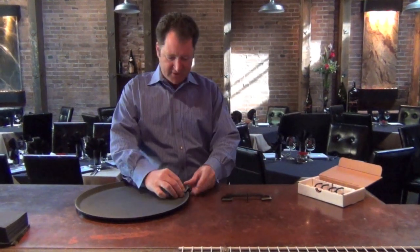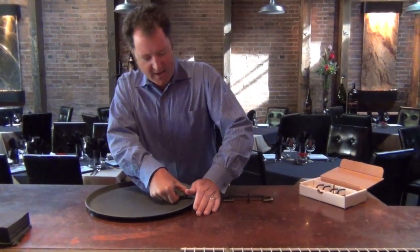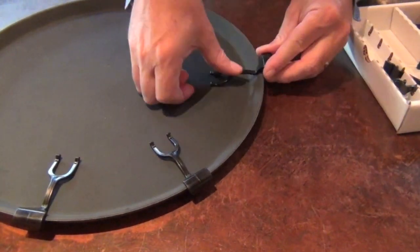Set this right on the edge of the tray, line it up, put your finger here, take your hand and push it down. They won't fall off in the washing machine, they won't come loose.